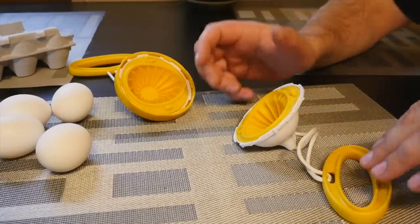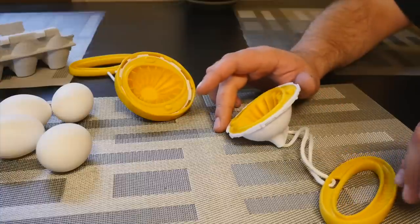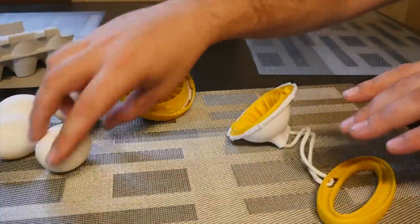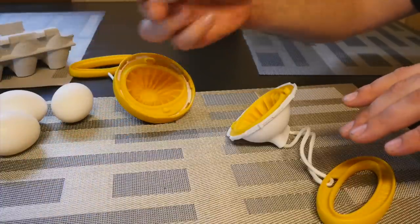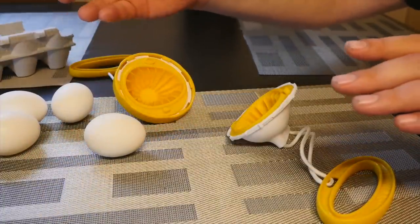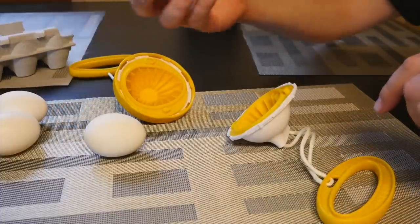What's up guys? I got something really cool to show you. This is the Golden Goose and I got this from Tradewick.com. It allows you to scramble your egg without taking it out of the shell. So you can basically mix it up and do hard boiled eggs that are scrambled, which is really neat.